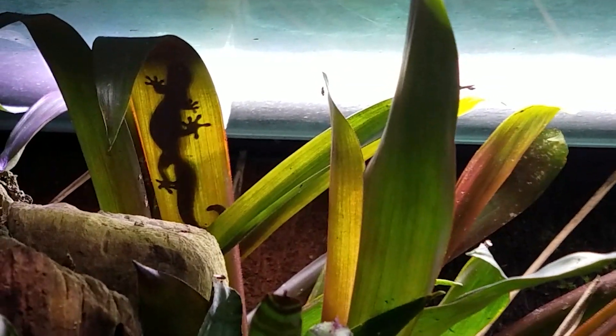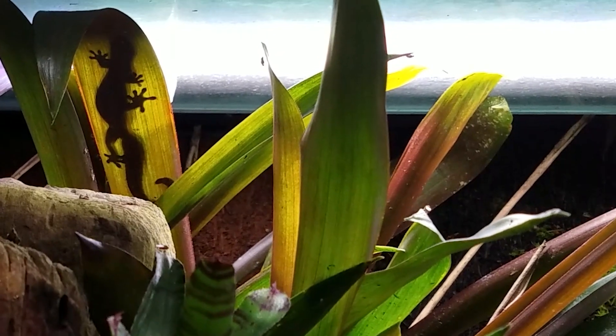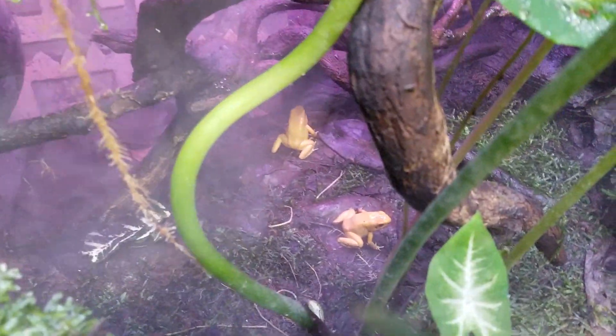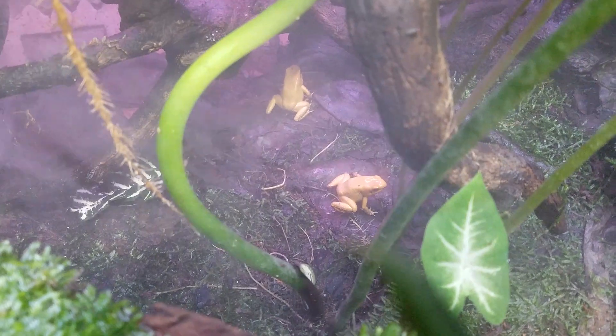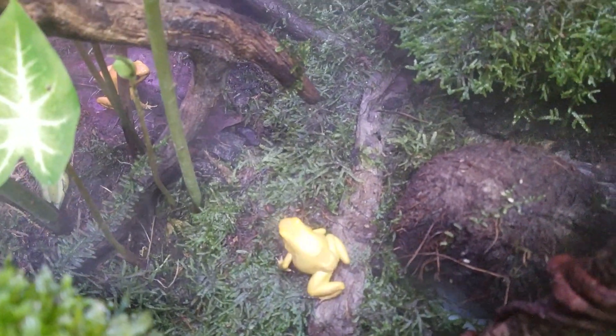Here's our mourning gecko — one of the many we have in the rainforest exhibit. That's one of the adults and you can always see the silhouette from the light. I don't know how many mourning geckos we have now — we started off with two and I think we have about six from what I can see. I know they're females and they're laying eggs, but I don't know how many they're laying.